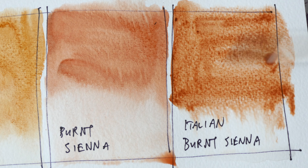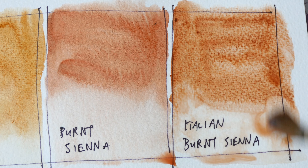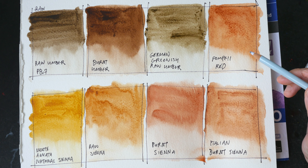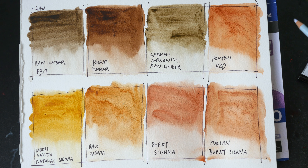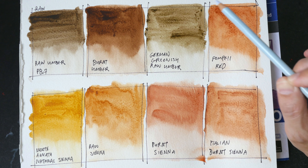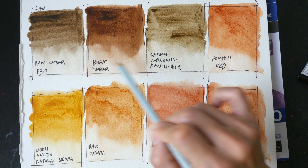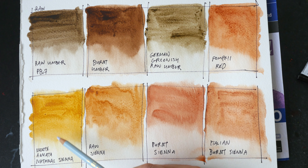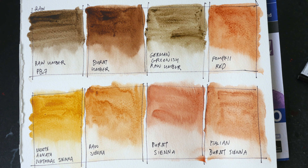Italian burnt sienna looks more reddish while burnt sienna looks more brown. It's really interesting to see how many different color variations you can get with one single pigment. Many of these colors look different — Pompey red looks kind of like Italian burnt sienna but is a bit more reddish. Raw umber looks like German greenish raw umber except this is slightly greenish. These two are great for mixing really dark values. Monte Amiata natural sienna is probably the most visibly yellow of all the PBR7s.